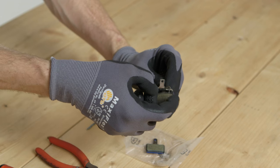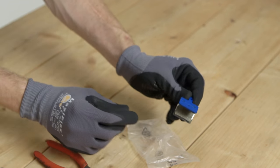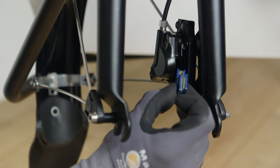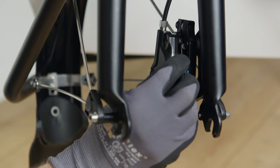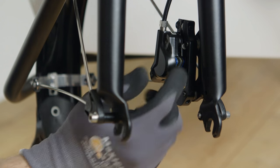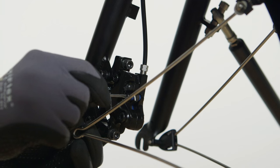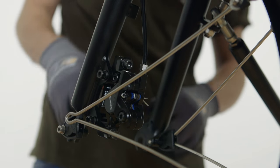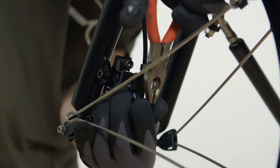Assemble the new pads and retainer spring. Note that there is only one way the new pads will fit properly, so be sure not to force them in. In the correct orientation, they will slide in easily. Reinstall the split pin. Ensure the pin is going through all the holes in the pads and retainer. Bend the ends outwards.